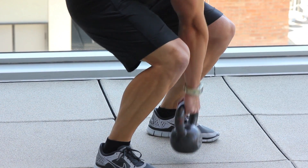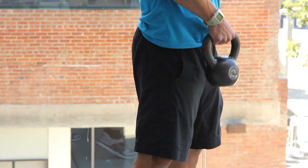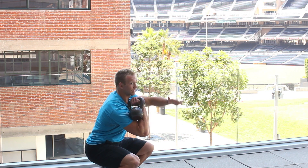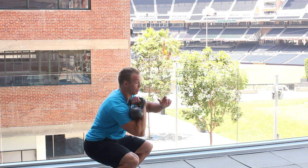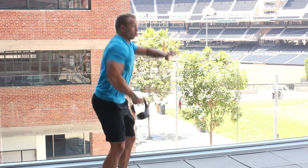You want to do your first explosive pull, which is the first pull, and then a scoop. I'm going to now bring my body under and scoop the kettlebell with my elbow. So that full movement, again from the floor, is your first pull and your scoop.